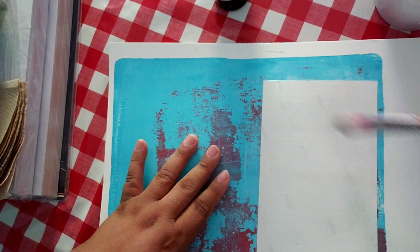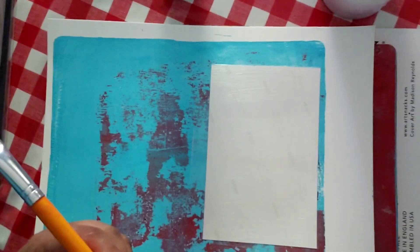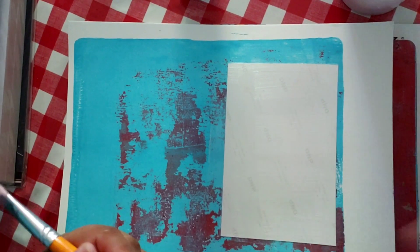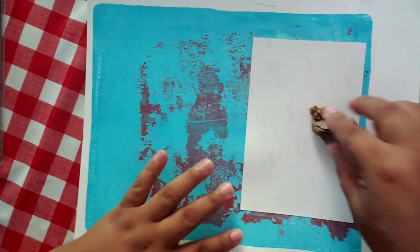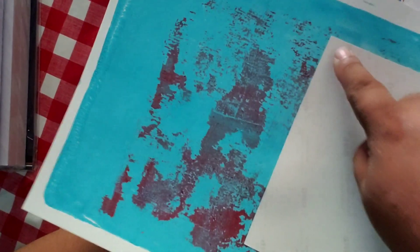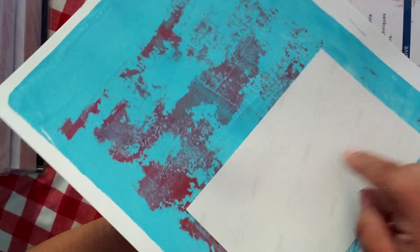We're going to label it like that and then I'm going to show you later how to peel it and stuff. Okay, see you guys later! Welcome back — so as you know, I put the picture with the gloss medium and I think I sealed it.